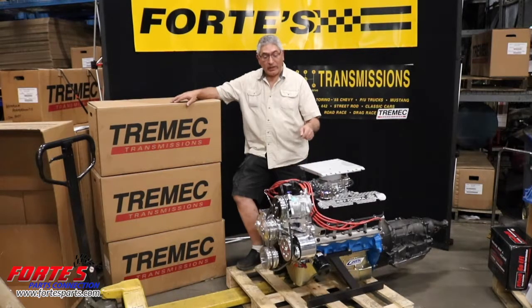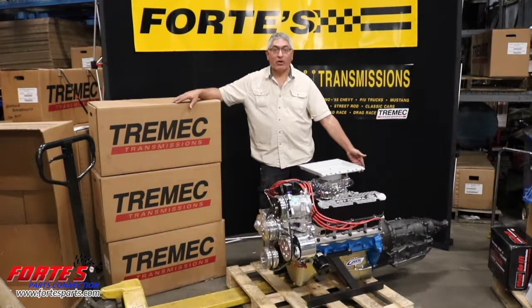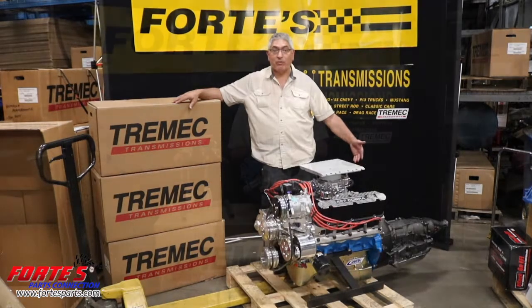This one right here is a DART, and this is an AOD automatic made by Performance Automatic. We're a distributor for them. We sell it as a complete kit and ship them all over.